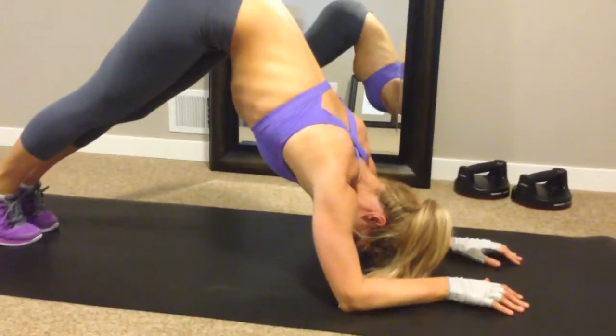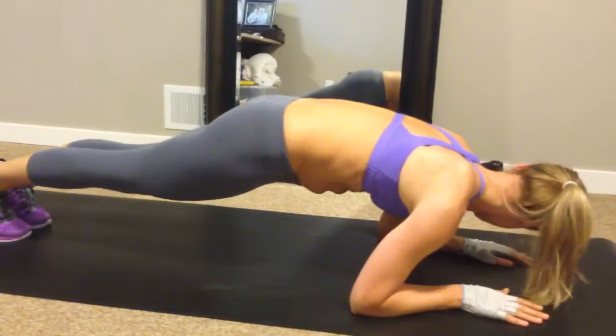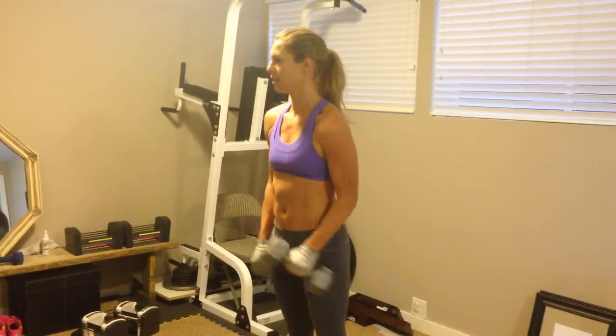The goal here is to take the shoulders over the hands and stick that butt as far back as you can to get that motion. Great, everybody. Nice.